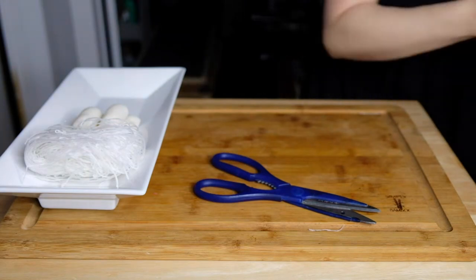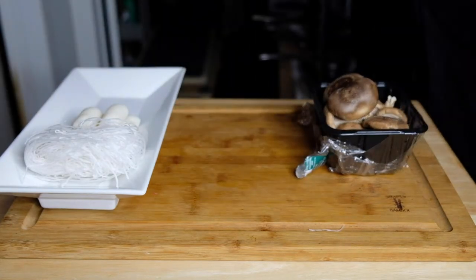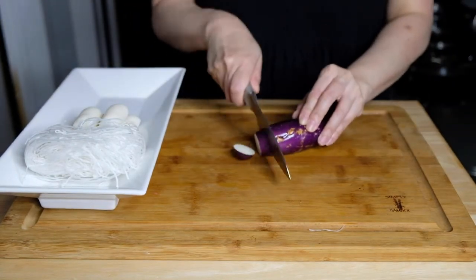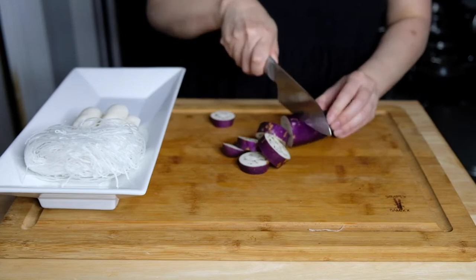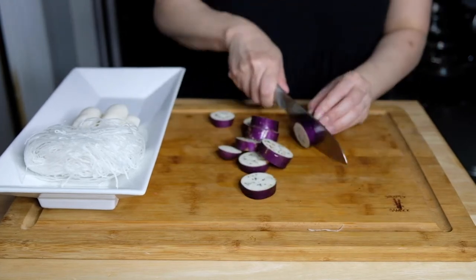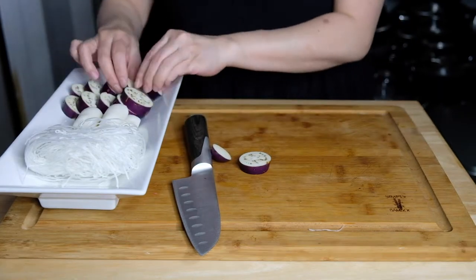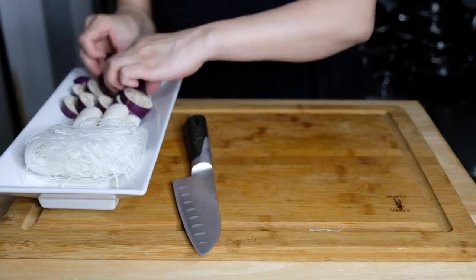I had this great Japanese eggplant that I got in my Asian veggies grocery delivery, and I just chopped these up into chunks. I like Japanese eggplant because they're not as bitter as the bulb eggplant, the Italian one. I chopped these up into chunks and put them on the tray.